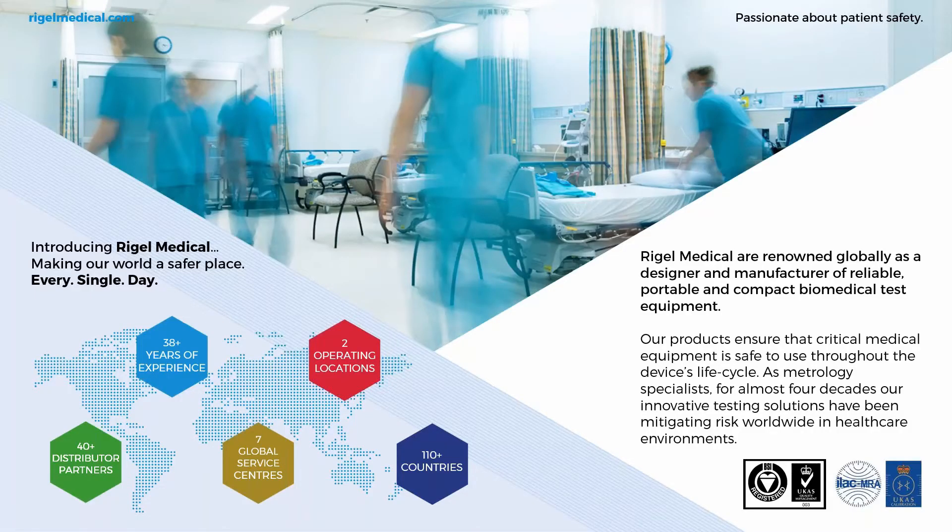A little bit about ourselves at Rival Medical. We are renowned globally as a designer and manufacturer of reliable, portable and compact biomedical test equipment. Our reputation has emerged from our 38-plus years of experience. Our products ensure that critical medical equipment is safe to use throughout the device's life cycle. As metrology specialists for almost four decades, our innovative testing solutions have been mitigating risk worldwide, with over 40 distribution partners covering 110 countries and seven Rival authorised global service centres. Our manufacturing site and main office is based in Peterlee, UK, and we also have a US office based in Tampa, Florida.